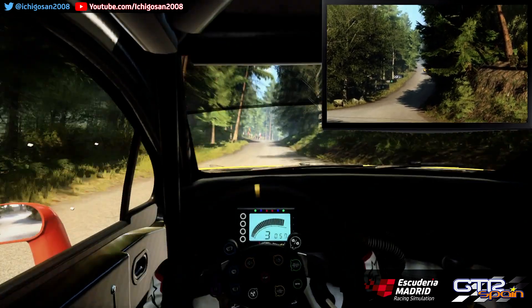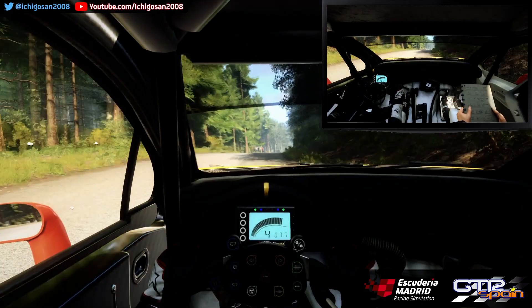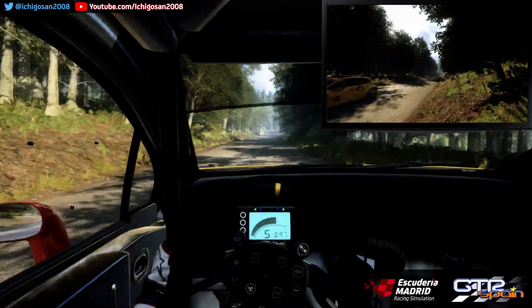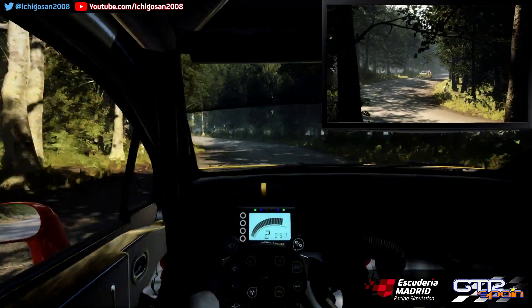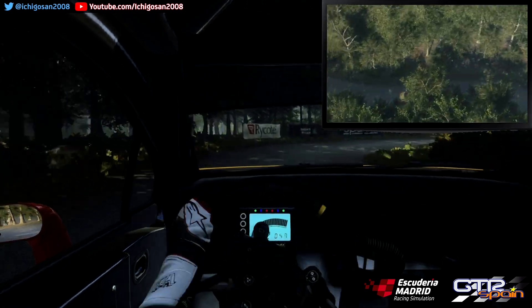Derecha 6 Sobre rasante larga 250. No se ve. Horquillo a la izquierda. Para horquillo abierta. Derecha cuesta arriba. 100.